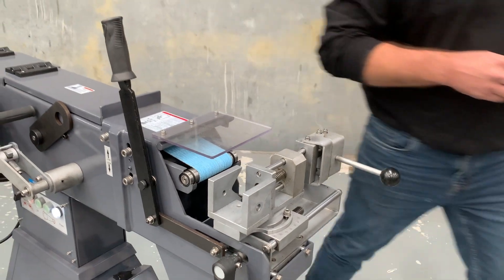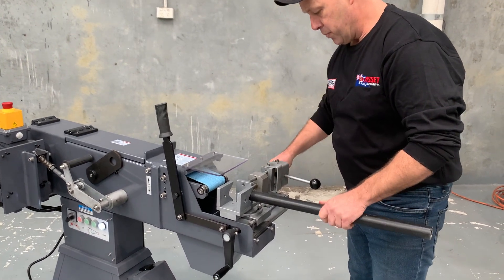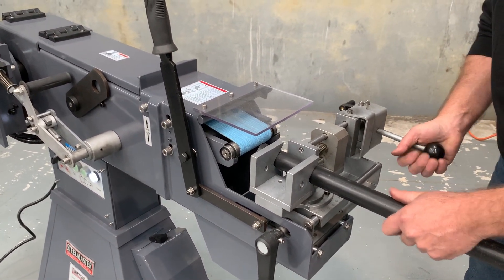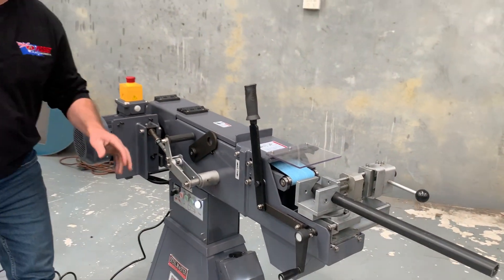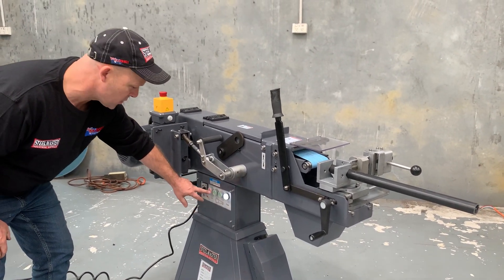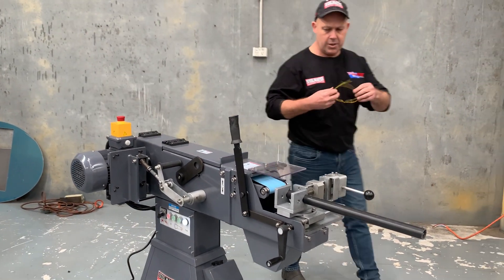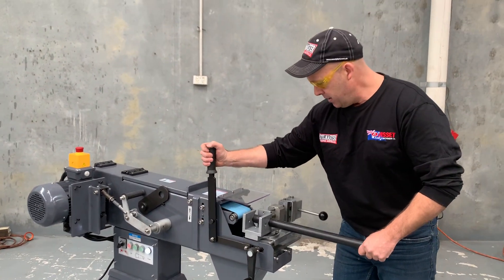We've got a bit of 25 NB pipe just over here, so what we're going to do is put that in place and lock it up. We'll use the quick-action clamping system to clamp that in. We've also got a two-speed motor — high and low — it's in high at the moment, and we've got forward and reverse. So we'll put that on and you can just hear the strength of this machine. This handle here brings it in — we're going to bring it in now.